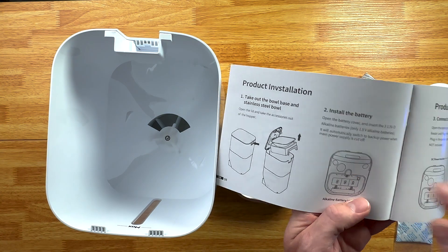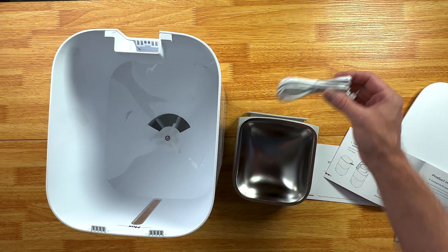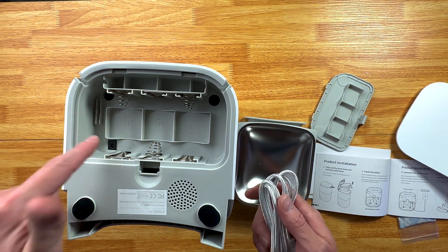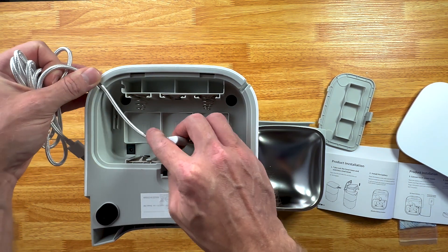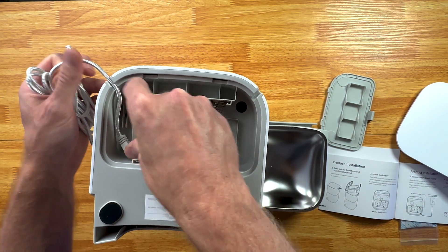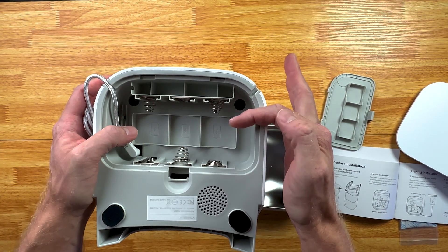When setting up, you are going to install the batteries. I don't have batteries today, so we're just going to be powering it with the cable. Here is where the batteries plug into the bottom, and this is also where you're going to plug the power cable itself. When you plug it in on the inside, there's a little place for your cable to run down inside, just like that. Then you'll put your size D batteries in here as well.